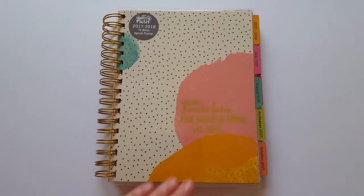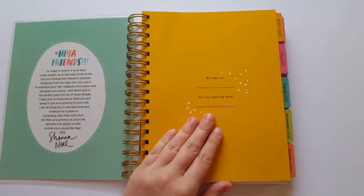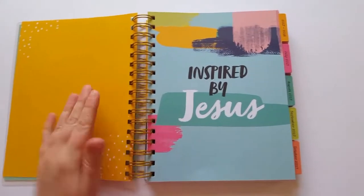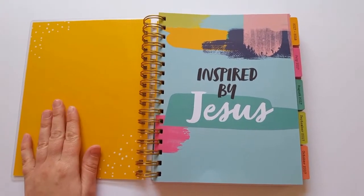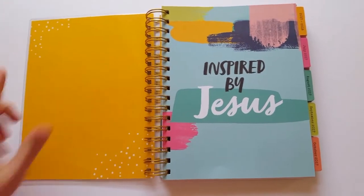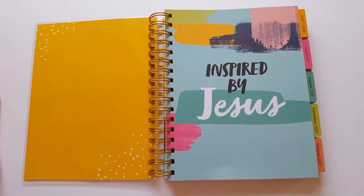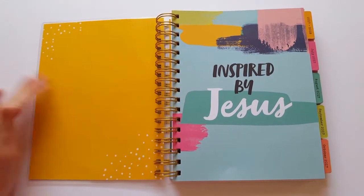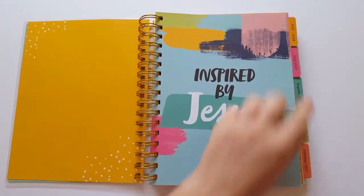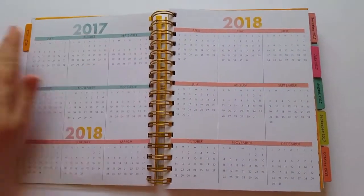The very first page is a laminated cover page, followed by a place for you to write your name. You'll find a couple of these decorated yet kind of blank pages throughout — they're used for separation, but you can also use them for practicing your hand lettering, Bible journaling, or if you don't like to journal in your Bible, you can do it here as well. The very first tab, which is also laminated, is 2017 to 2018.